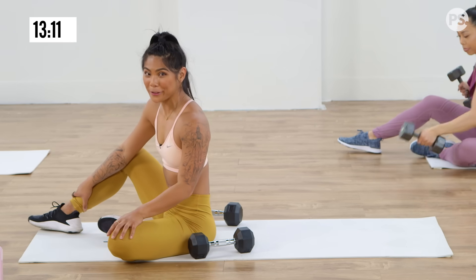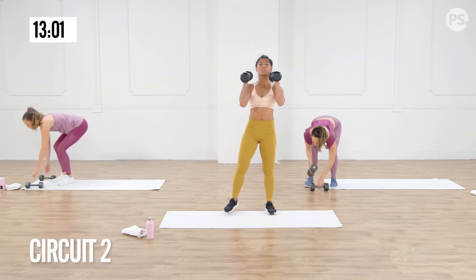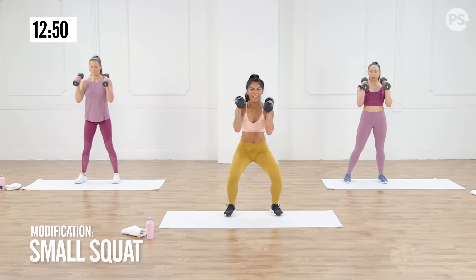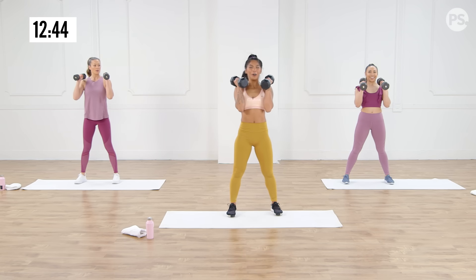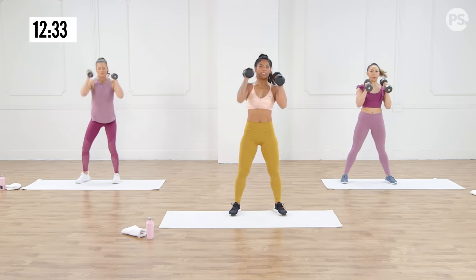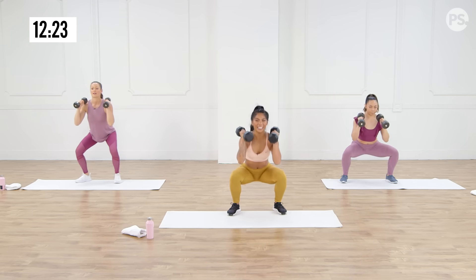We're done with the reps — now we're going to work for time, and this is where it's going to be really fun. Because we're going to be testing our muscular strength endurance now. First up, we're going to grab our dumbbells, take it to a front squat, then press the weight up and overhead while rotating. Notice how the leg rotates. For the modification, you don't need to take it to the full squat — you can just give me a little press and then drive. We've got 30 seconds and 3 rounds of this, so I need you to stay focused and have happy thoughts.